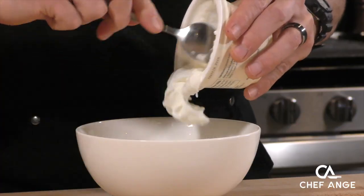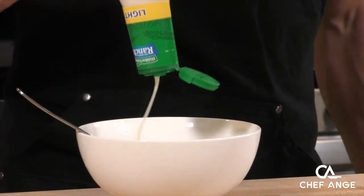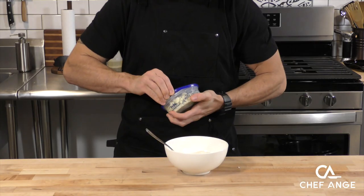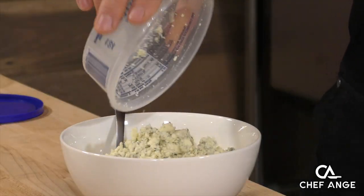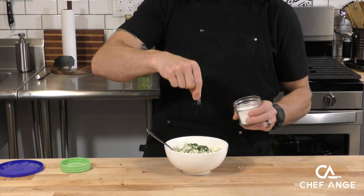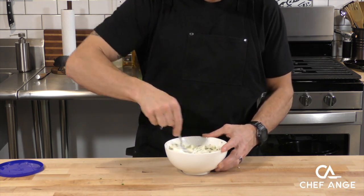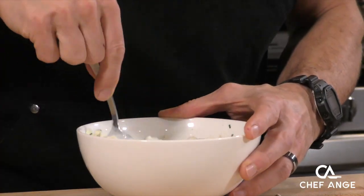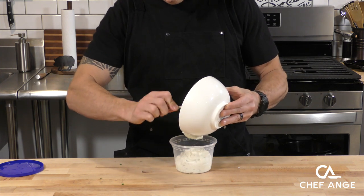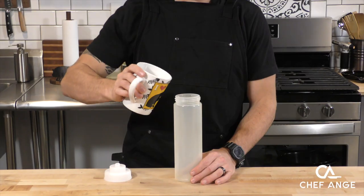Now we're going to make our ranchy blue cheese dipping sauce. Take some Greek yogurt as a base — you can use sour cream. Add some ranch dressing (I've got the light stuff to cut some calories, but you can use full fat). Add a little splash of white vinegar for acidity, some crumbled blue cheese, fresh cut chives, and a pinch or two of salt. Give it a good mix until the vinegar incorporates with the ranch and yogurt and it doesn't look liquidy anymore. This sauce is the best of both worlds for the big ranch vs. blue cheese debate. Put it in a container and throw it in the fridge so all the flavors come together.